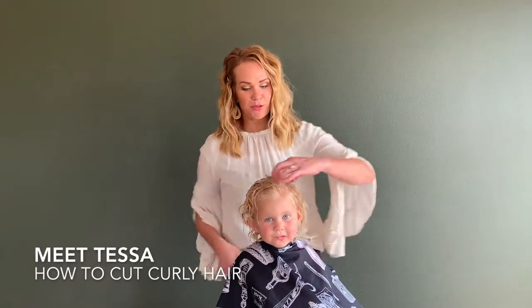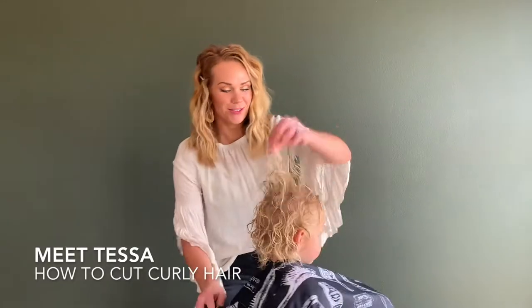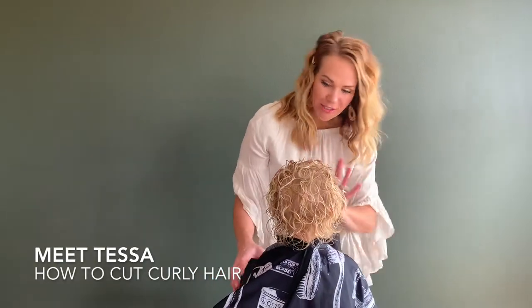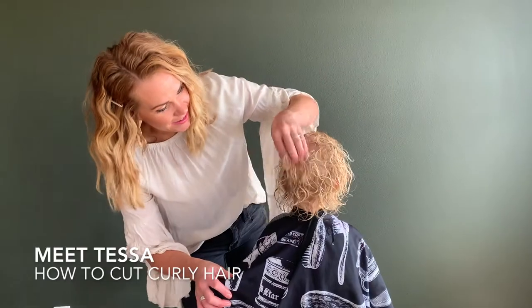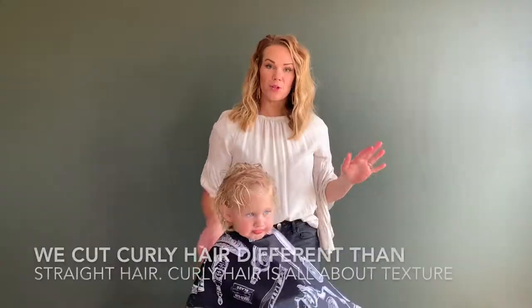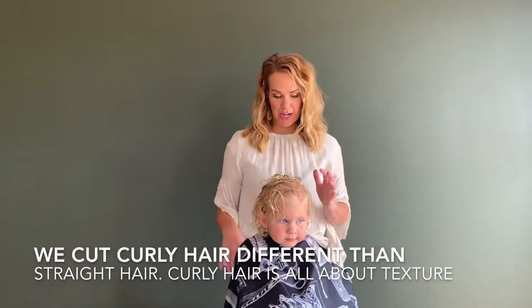I am going to show you how to cut curly hair. Look how stinking cute this is — this is all natural. I love it so much. You can tell that it needs a good little trim. You're going to cut curly hair a little bit different than straight hair.